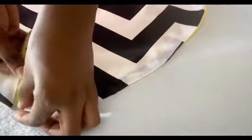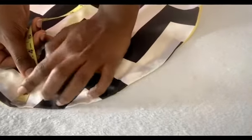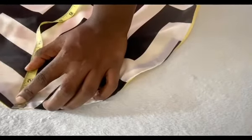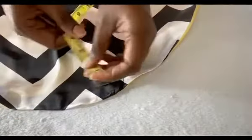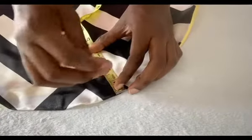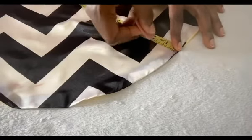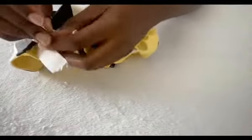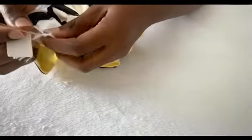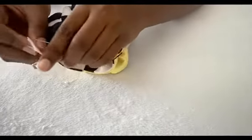I want to leave some ruffles at the edges of the bonnet, so I'm going to measure about one and a half inches backward and keep measuring one and a half all the way around. After sewing it round, you use your safety pin, put in the elastic, and bring it out at the other end. You can see that our bonnet is nice.